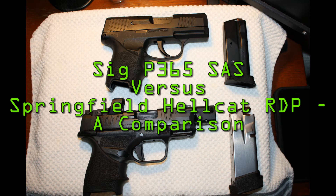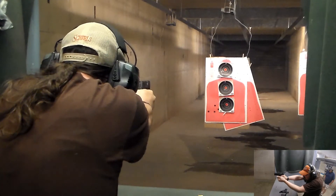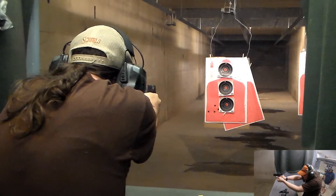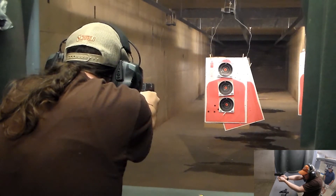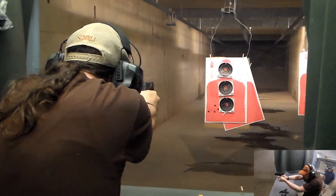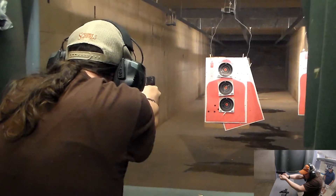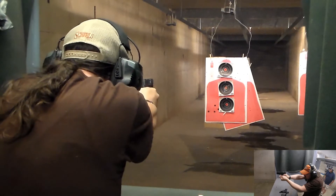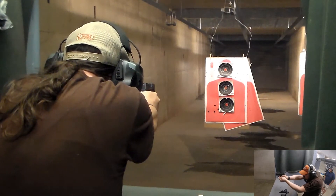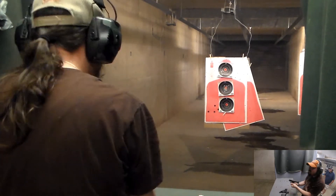This is the SIG P365 SAS versus the Springfield Hellcat RDP. Let's hit the range. One thing I want to acknowledge right off the bat is while we're probably comparing apples from two different orchards, the RDP has the red dot and the compensator whereas the SAS doesn't even have normal sights — it has the bullseye sights. We're still doing this review because I think the results were actually quite surprising.